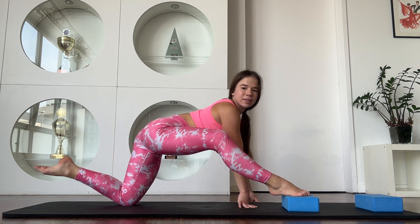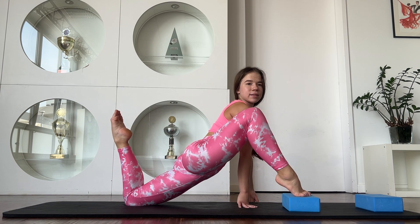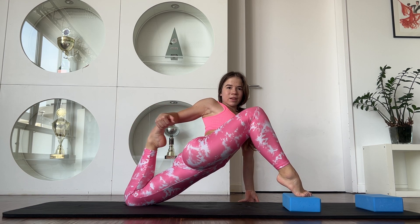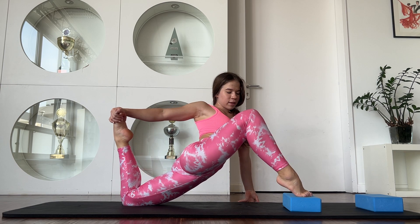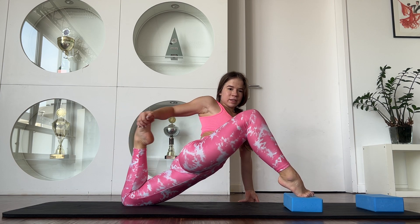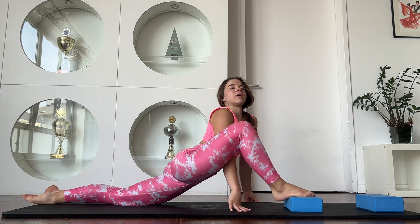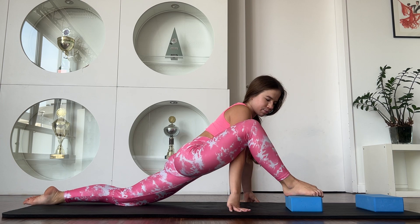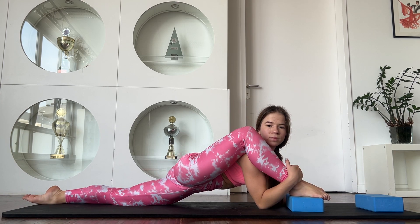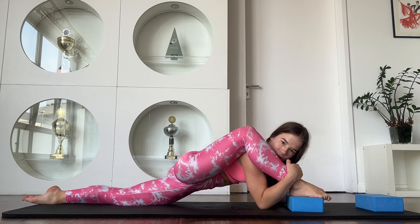4, 5, 6. Stay in that position. Walk. 4, 5, 7, 6. Break. Go down. Stay in that position.